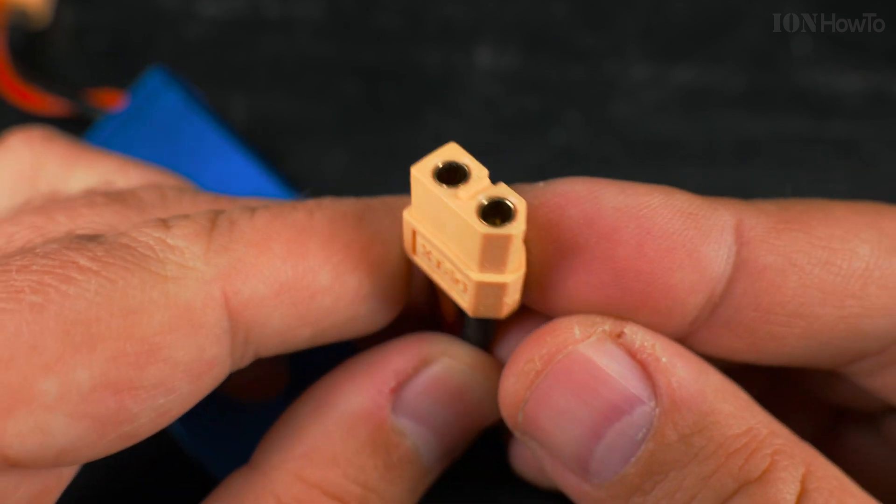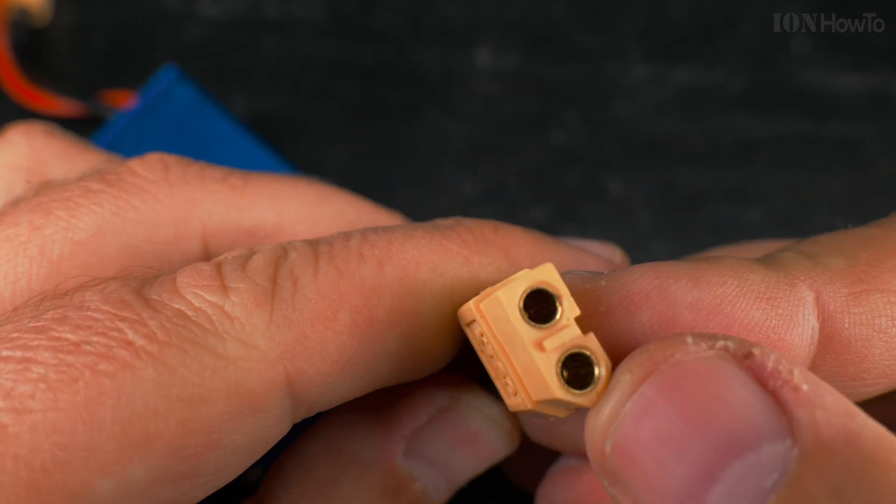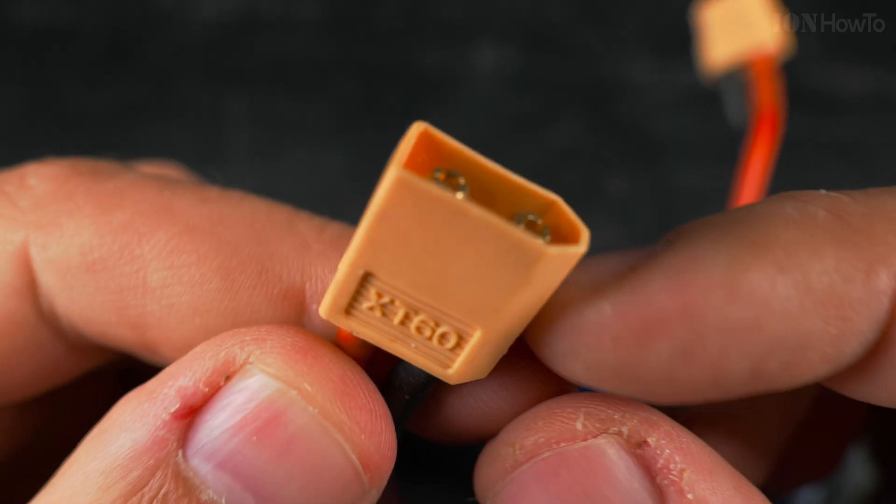Plus is on the flat side here, minus is on the rounded side. XT60 connector, high current connector.